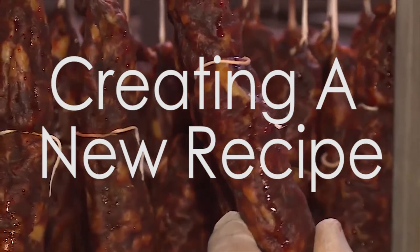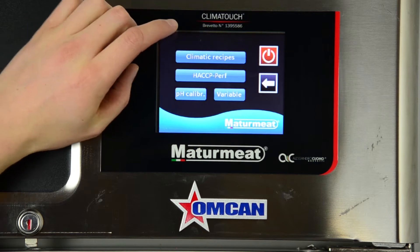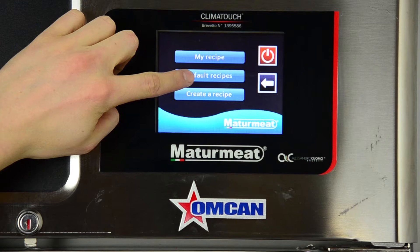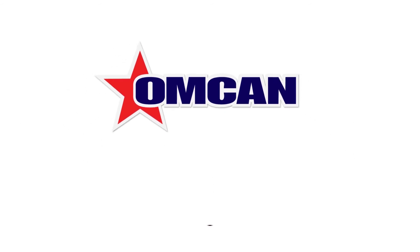5. Creating a new recipe. Once you know your recipe backwards and front, select Create a Recipe instead of Default Recipes from the menu screen and follow the prompts that meet your product guidelines. For any further questions, visit us at omcan.com.